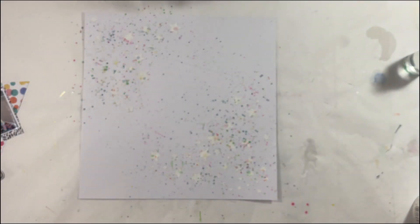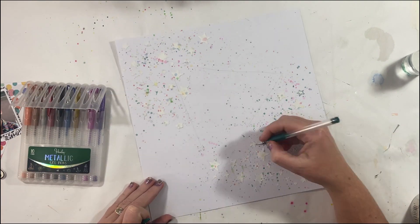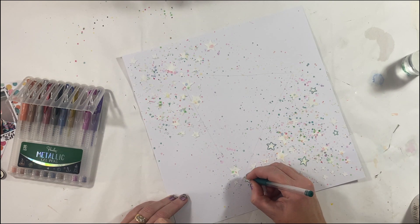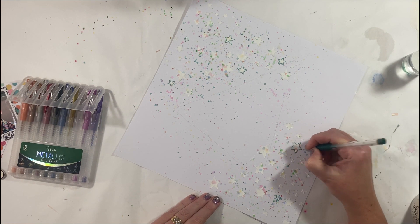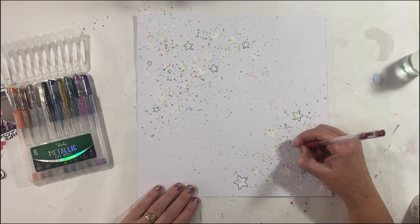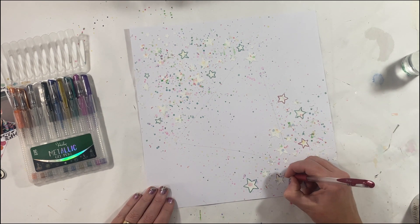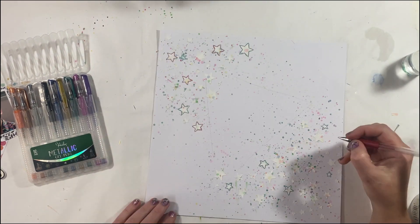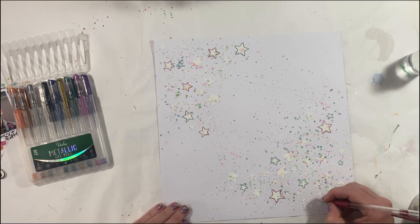I still was not happy with how my stars were popping out, so I decided to grab out my little gel pens. With the rainbow sort of theme going on, I'm going to colour some of these stars — just draw an outline around them. This starts to look much better. I'm loving the splatter rainbow; I think it coordinates really well with the background paper. Tracing around them with the gel pen really just helped lift them off the page, and the little rainbow colours help tie everything together.